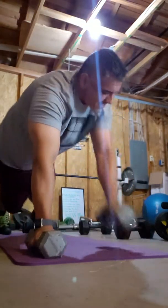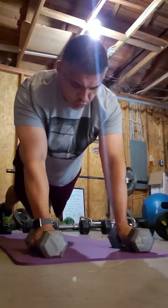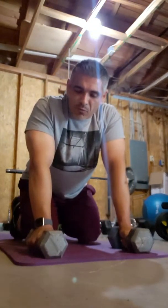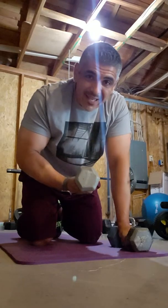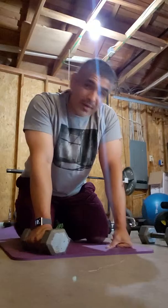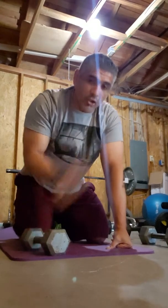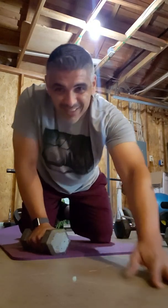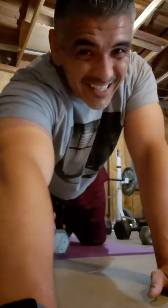There's another one where you use the whole body. Instead of a regular renegade row, incorporate a tricep extension. Here we go — tricep, boom. All these renegade row combos: 10 to 12 on each side.